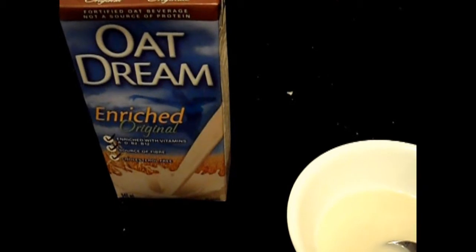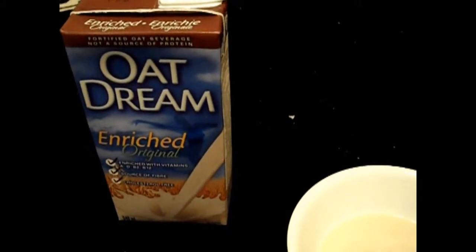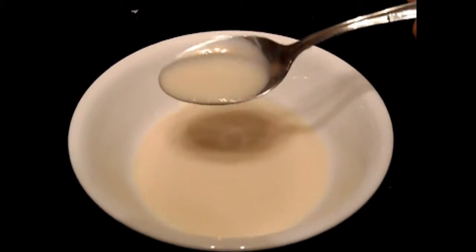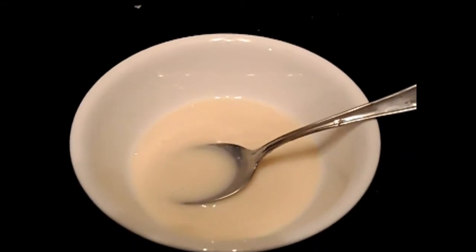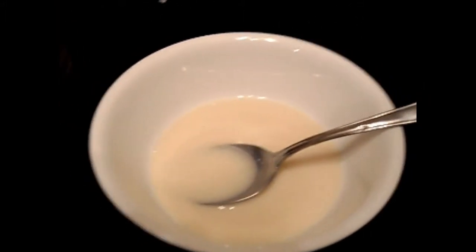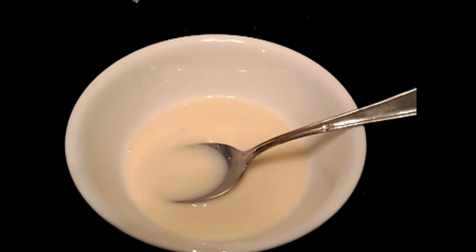For those who have dairy sensitivities, this would be a very good option and it tastes pretty good. Look at the texture — it's pretty watery, just like water. It goes down pretty easily. It's not thick, not creamy at all. It's pretty bland, maybe a slight subtle sweetness to it.